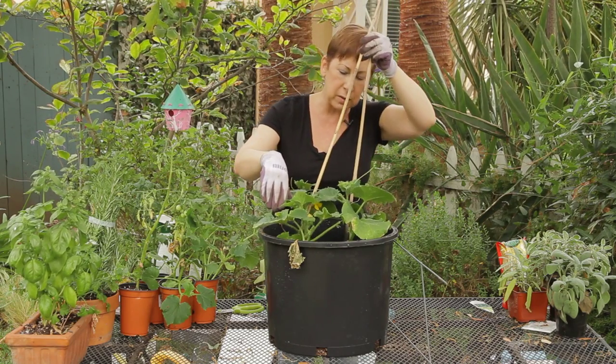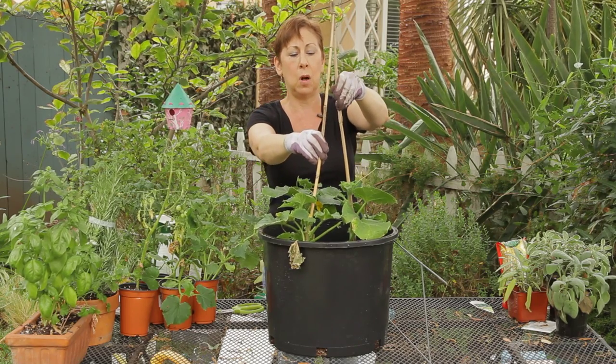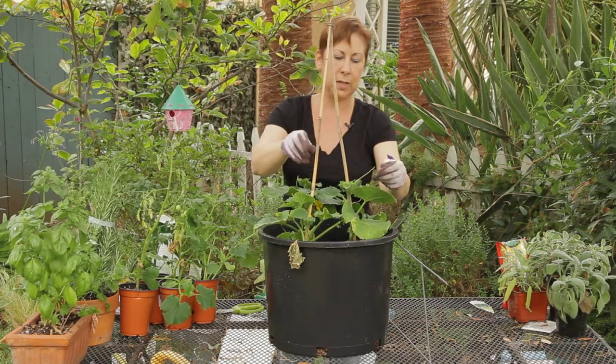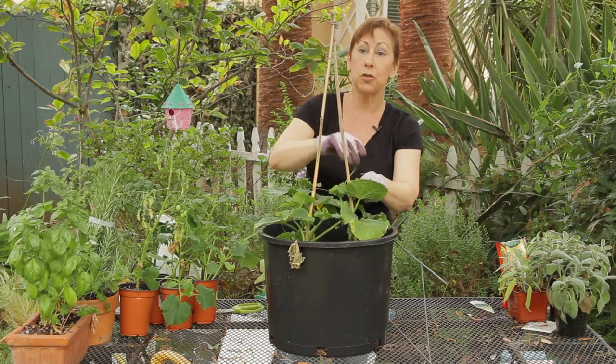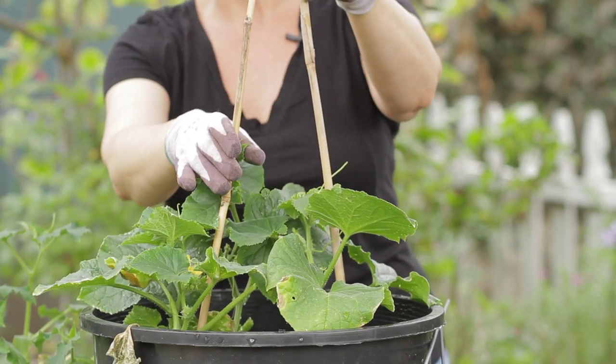This is a really great thing that you can put into your pot. It's also small, so if you've got cucumbers in a pot it's just a matter of pushing this down and then starting to train the cucumber vines around the bamboo stakes.